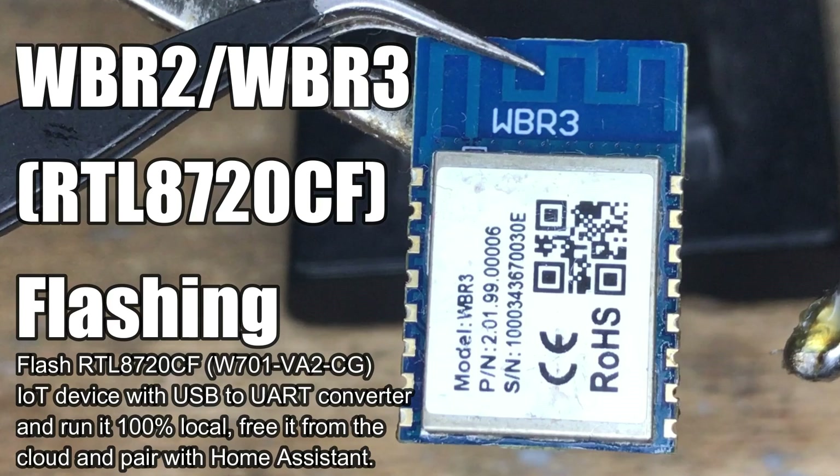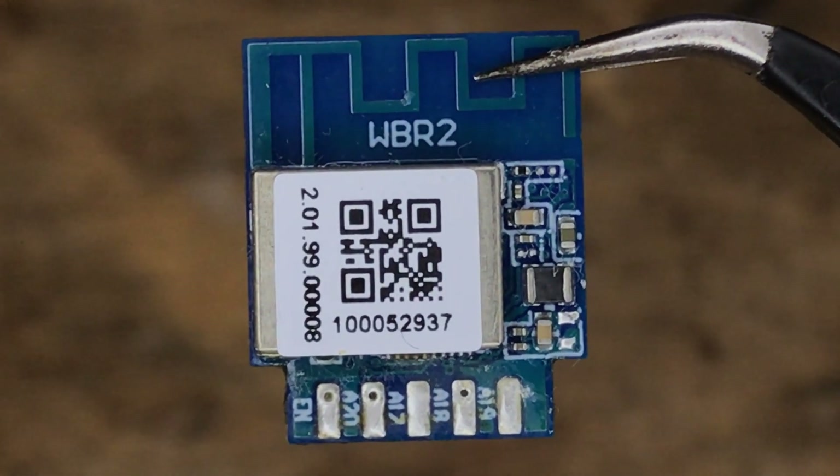Today we are flashing Realtek WBR2 and WBR3 modules, which are based on the RTL A720CF chip. Devices with such modules can be easily run free from cloud and paired with Home Assistant.